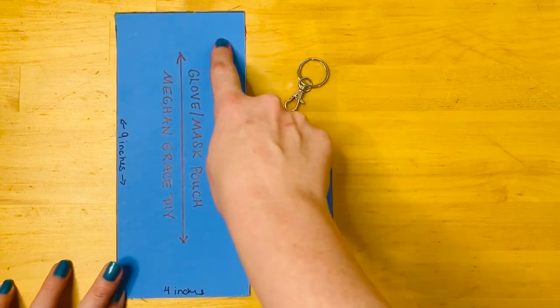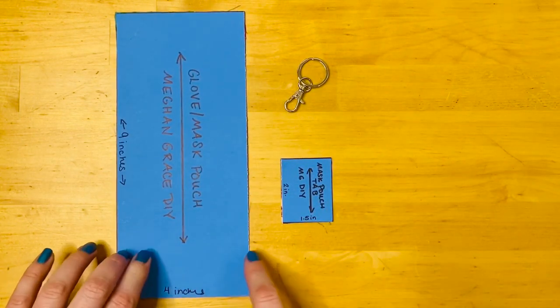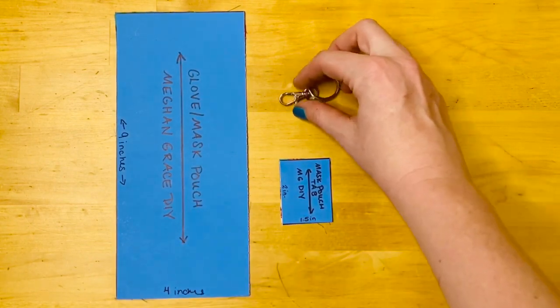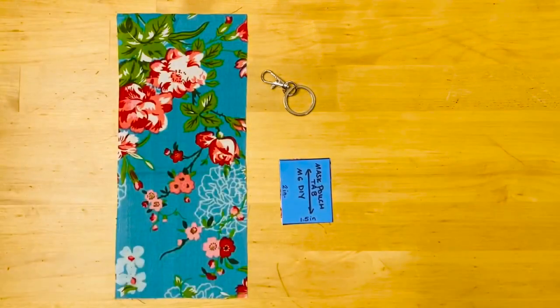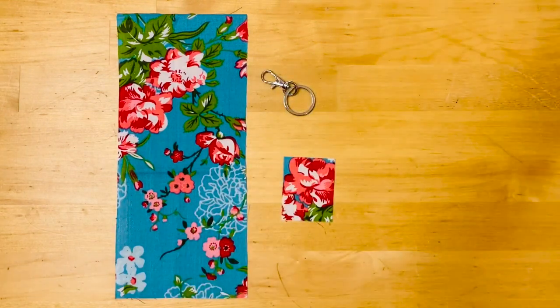We're gonna have two pattern pieces: one that's nine inches by four inches, and then a second piece that's one and a half inches by two inches. We're also going to use something called a lobster clasp to attach the pouch to our keyring. And as you can see here, I've already got our fabric cut and ready to go.